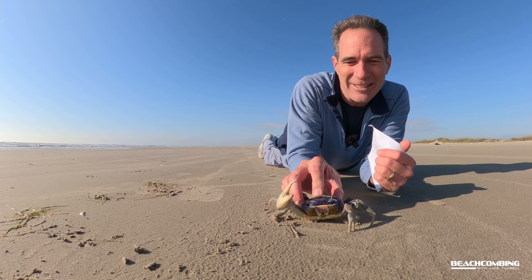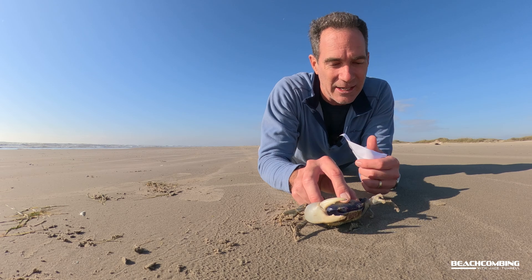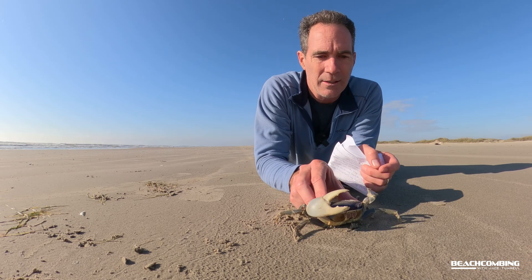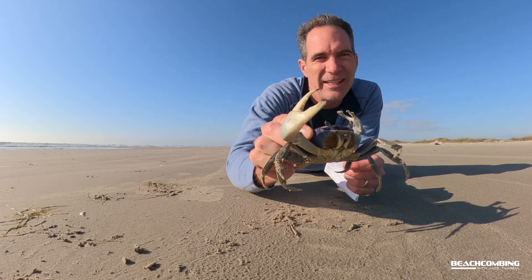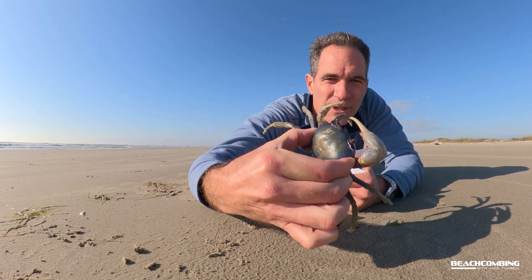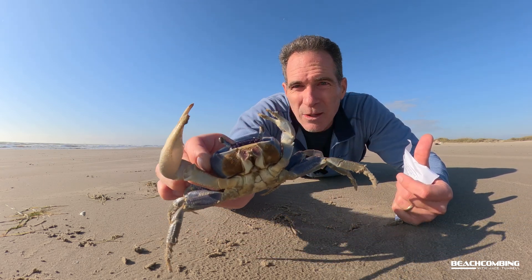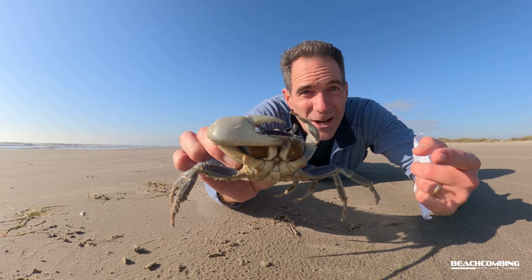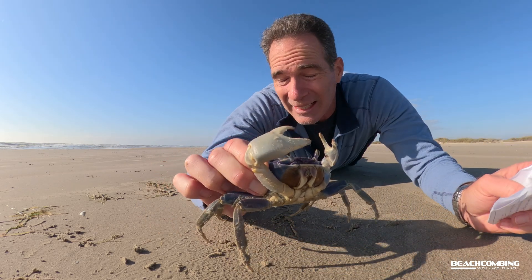We get to talk about a blue land crab — this sucker is strong. Look at it — beautiful blue, a little bit of purple, one big claw, one little claw. These things are pretty amazing.